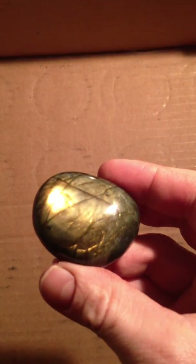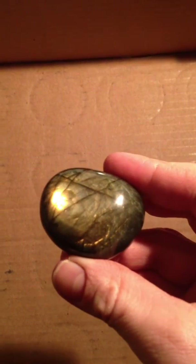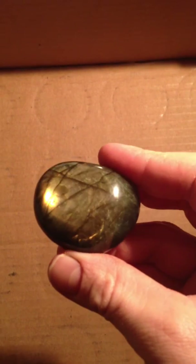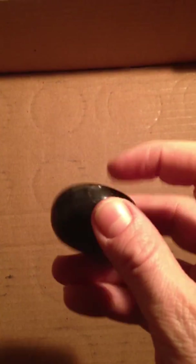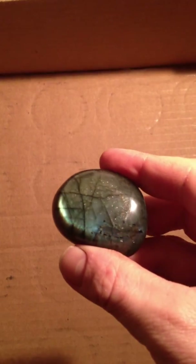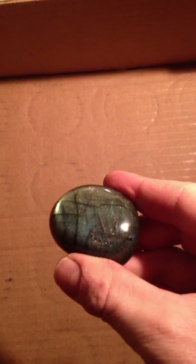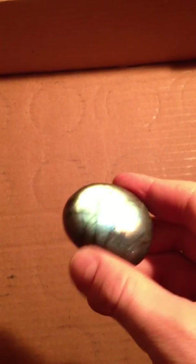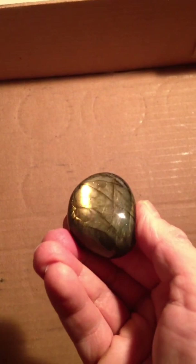Now moving right along, let's check out some different colors. Here's a yellow one. I figured maybe I'd be one of the first to get a video out there that people can see the magic of this stone if they're thinking about collecting. This guy here is great because he's got the aqua blue over here and the yellow on the other side — it's kind of a two-for-one deal.